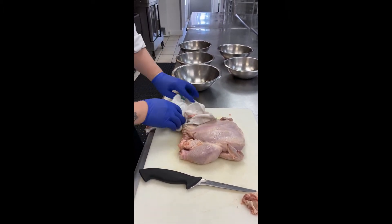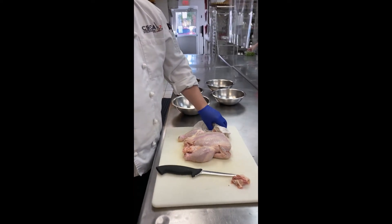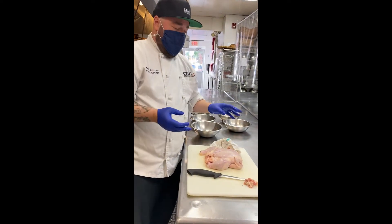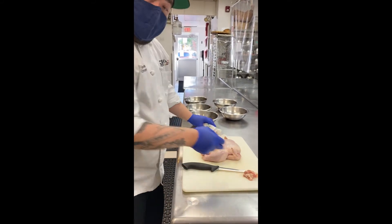Never rinse your chicken, because all it does is spread contamination into your sink unnecessarily. If your chicken is slightly off-putting or something, just give it a bath in some salt and some lemon, and then dry it thoroughly, and then it should be good to go.